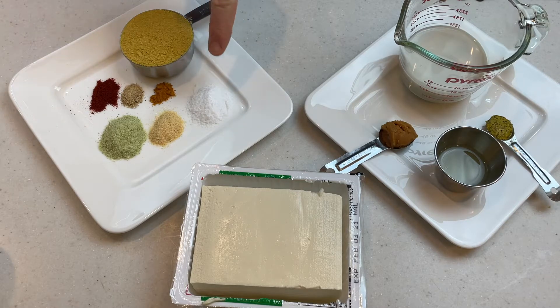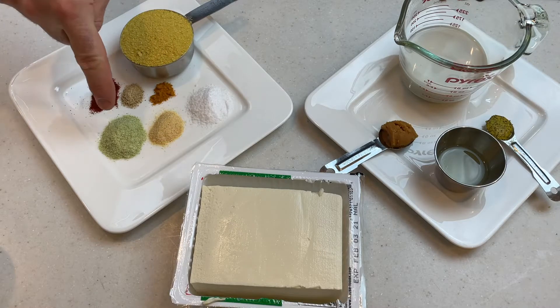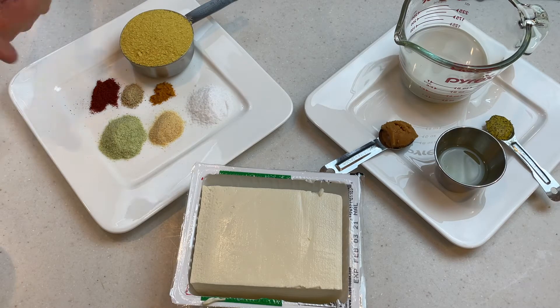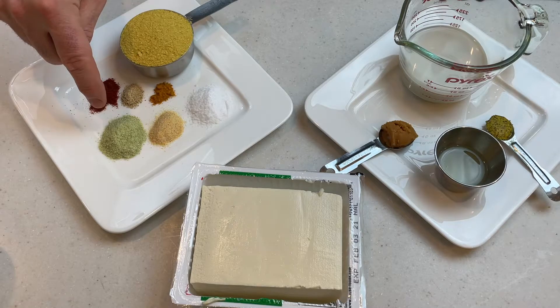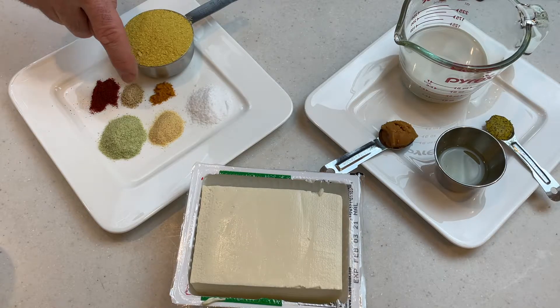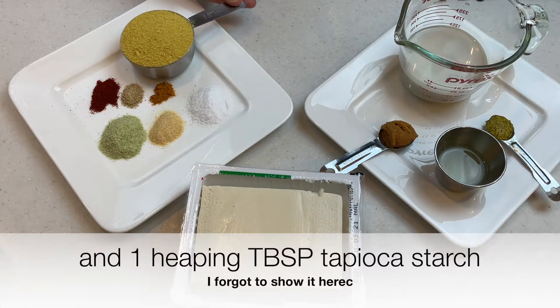I have one teaspoon of salt, a half a teaspoon of garlic powder, and one and a half teaspoons of onion powder. I used a leek powder that I grew from my garden and dried this year because I don't have any onion powder, but you could certainly just use regular onion powder. Half a teaspoon of smoked paprika, a quarter teaspoon of white pepper, a scant quarter teaspoon of turmeric, and a half a cup of nutritional yeast.